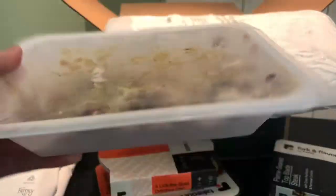So pork carnitas with basmati rice, beans, and corn. Yum.